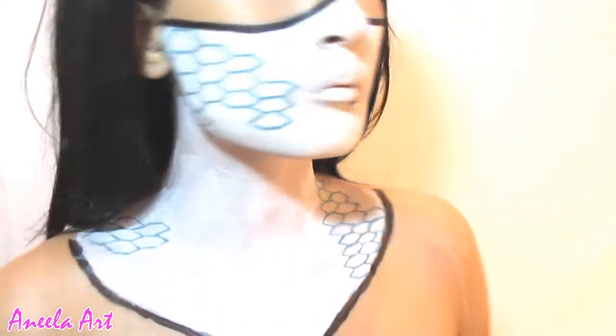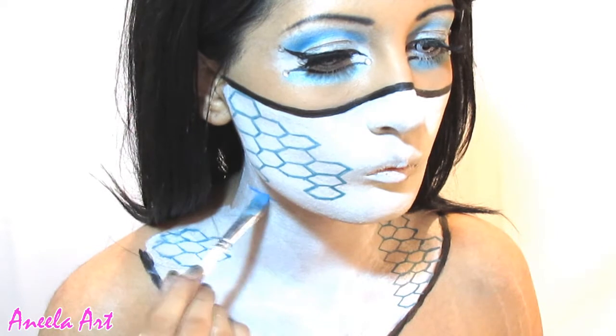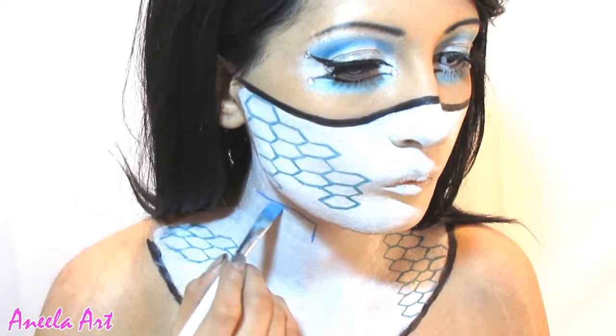After the hexagon design, I decide to move on to the circuit board designs on my neck. I made a little mistake by making the lines really thick, but I do correct it later on in the video by making it thin again.